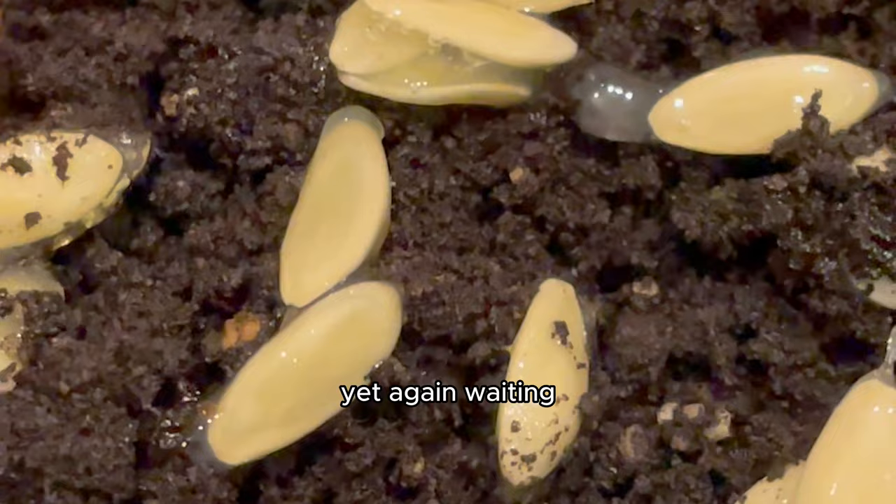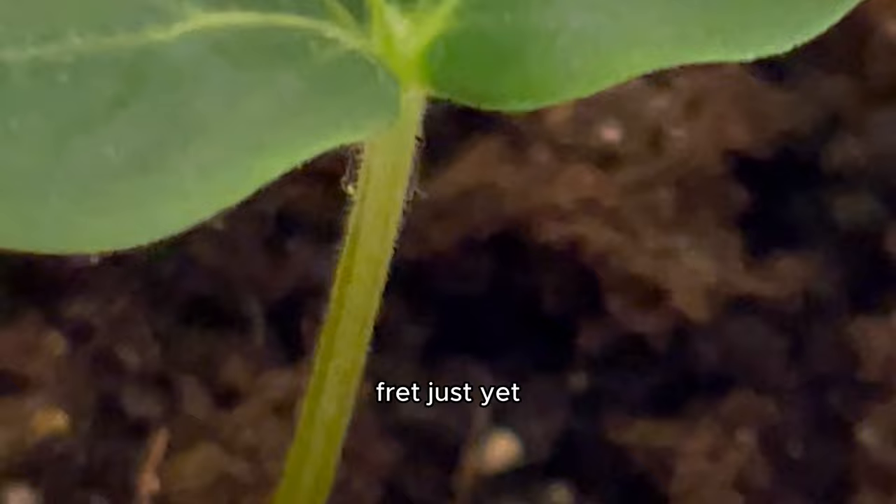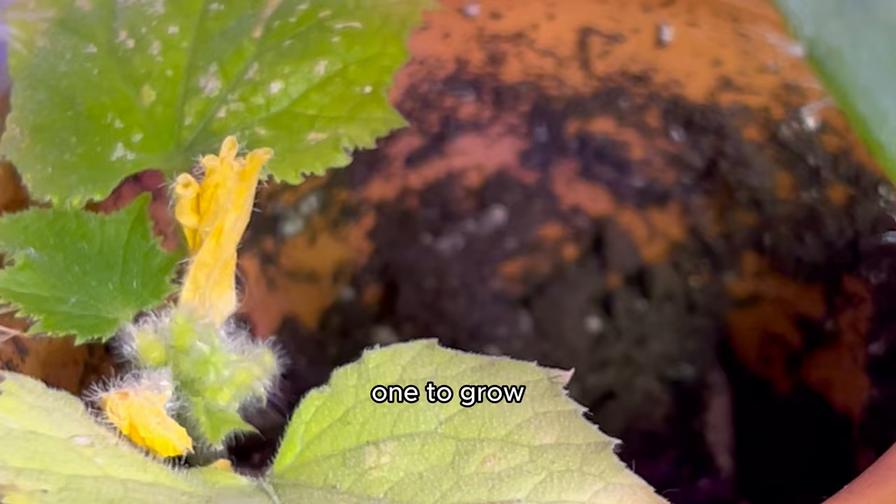One week later I opened the paper towel to see something pretty disappointing — the seeds on the paper towel got very moldy. No one wants mycelium on their seeds. I guess I probably should have dried those out first but I was a little bit too excited. However, don't fret just yet — because the ones in the soil were growing. Well, actually only one out of the 30 seeds that I planted in the soil grew. Confused but okay with it — I knew I only needed one to grow a successful cucumber plant.